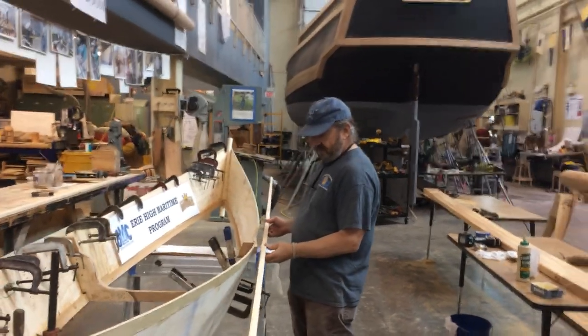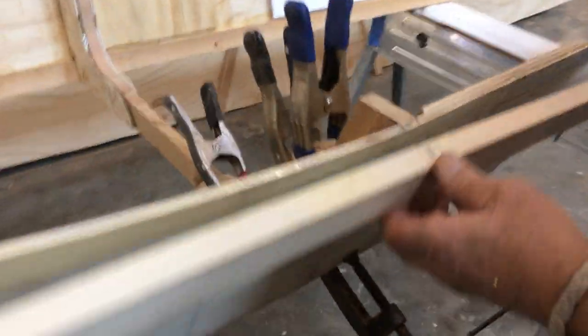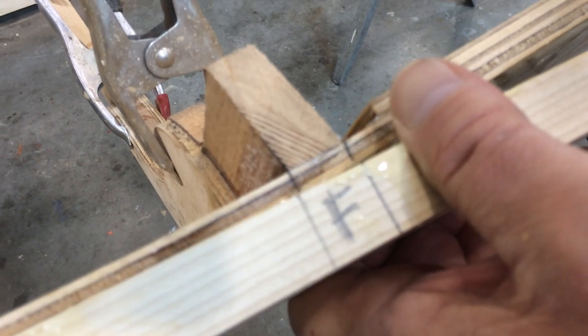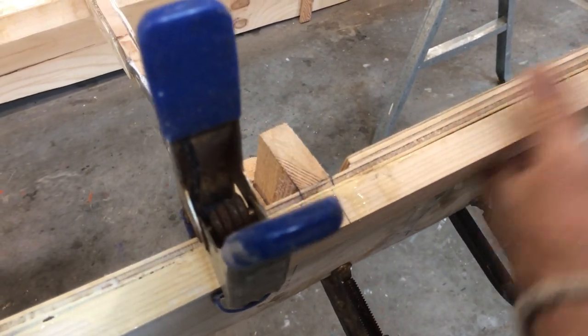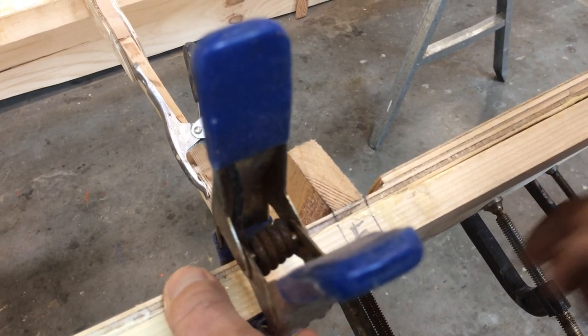I made a registration mark here on the top — it marks where this frame is, so I'm going to have to figure out where this goes. Just 'F' for frame. Line that up. That's not a critical mark — we can slide it right into place.